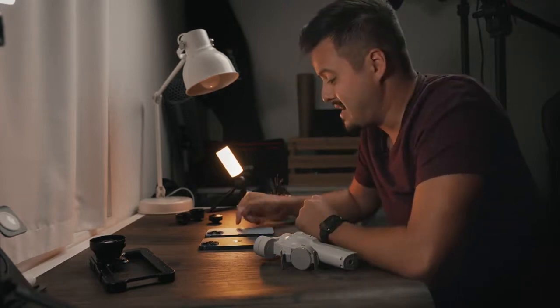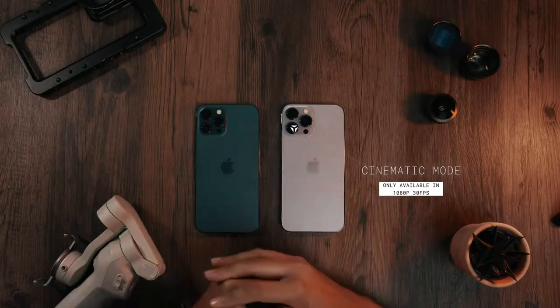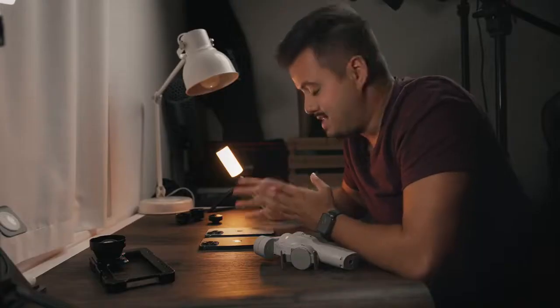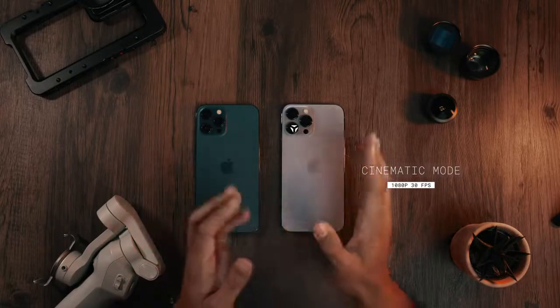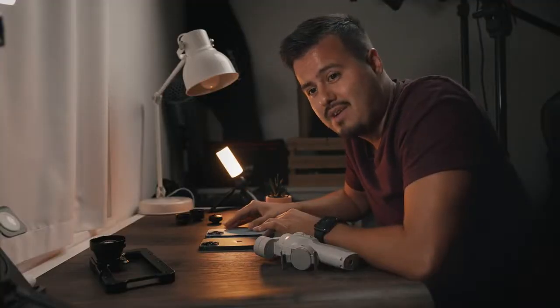What I also like is the cinematic mode, which allows you to create a shallow depth of field or blurry background in your video. Compared to third-party apps, it focuses more smoothly, and you can control the aperture even after filming in that mode. Unfortunately, you can only record 1080p at 30 frames per second in cinematic mode. I'm quite excited to test this feature out.